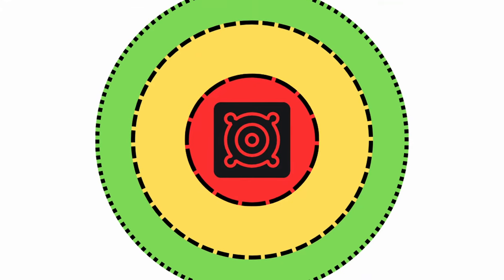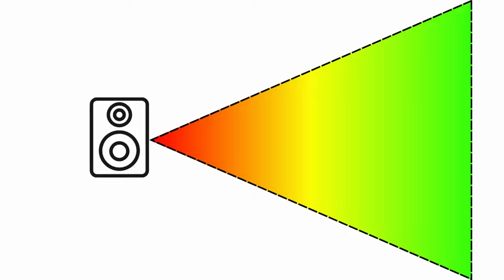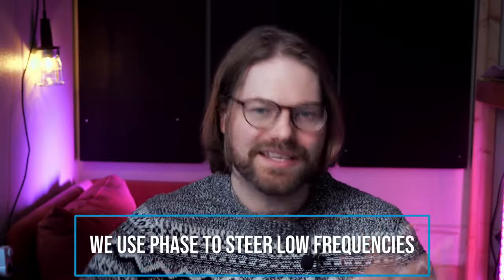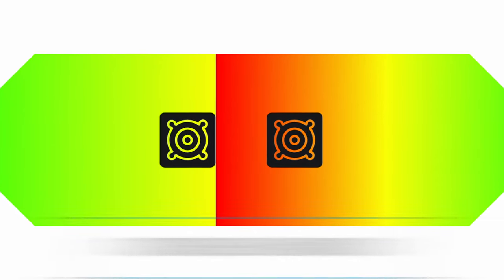The third interesting thing I learned from this book is how cardioid sub arrays work — how we reduce energy from behind the sub and increase energy going out in front. Subwoofers are inherently omnidirectional because of the size of low-frequency wavelengths; you can't really control what goes forward versus backward just by pointing them. We steer low frequencies using phase cancellation to reduce them in a specific direction. By placing just two subwoofers in a line and choosing the distance between them, we can set them up to cancel each other out in one direction and reinforce sound in the other.